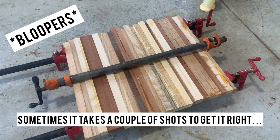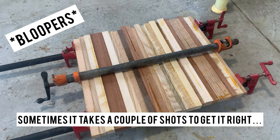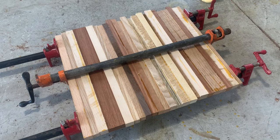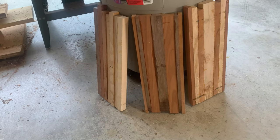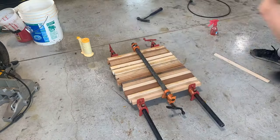I have three boards here that are ready to take out of the clamps — the glue is dry. I have three here that are finished up, and now I'm going to be putting three more into the clamps.